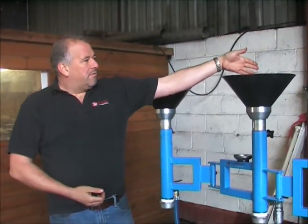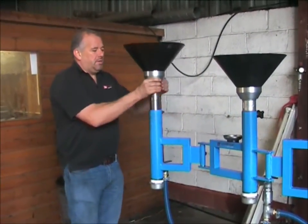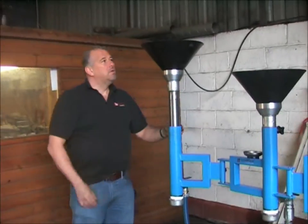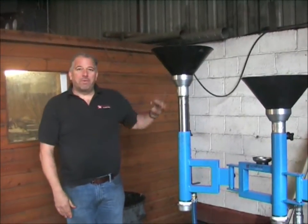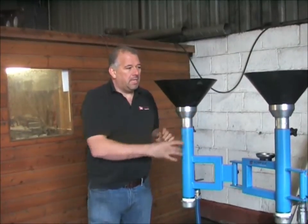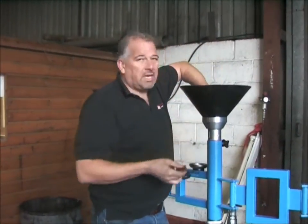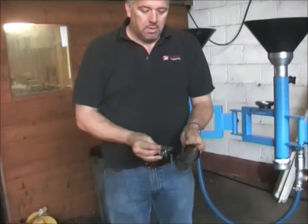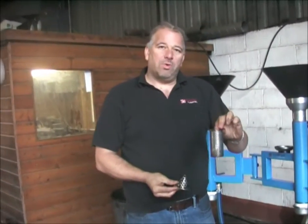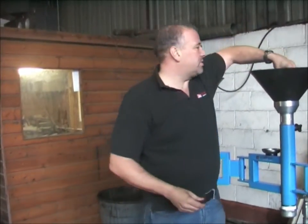The oil is drained into the drainage funnels. The drainage funnels themselves can be lifted into place and locked off so that there is no spillage from underneath the vehicle. Inside of the funnels is a straining system which can be taken out and cleaned. The bottom filter catches the swarf and the top filter catches the nuts and bolts as they fall out.